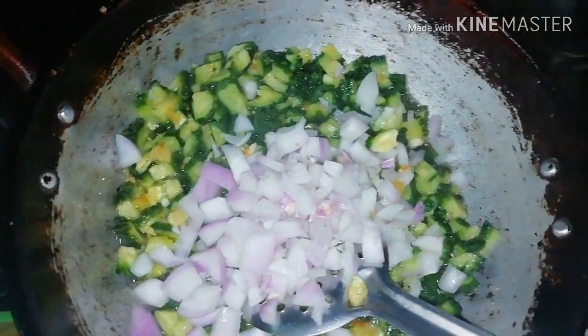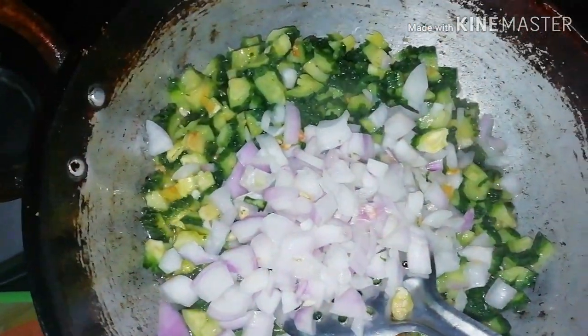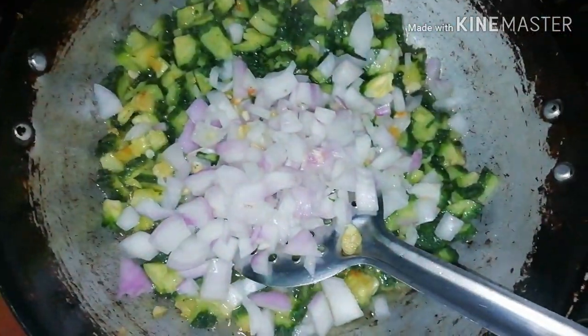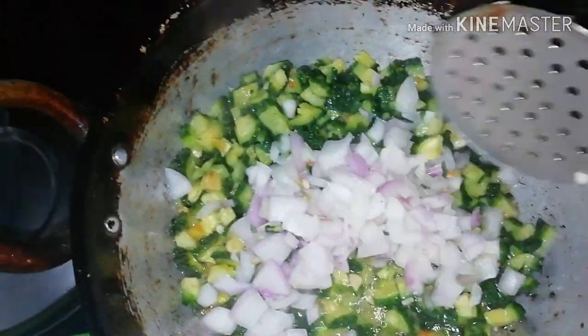It has a lot of spicy and sweet flavor. It is very tasty and very good. Try it.